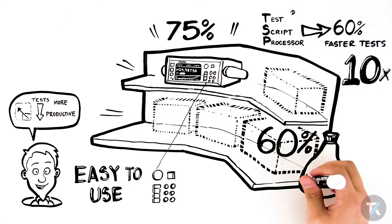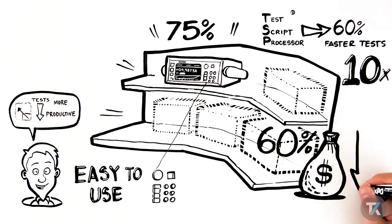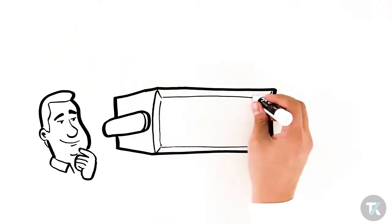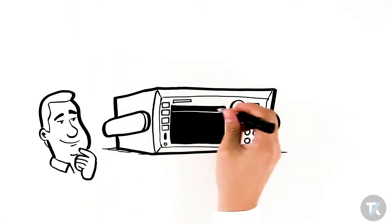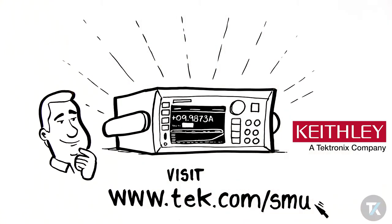Overall, using just one SMU versus multiple instruments can save thousands of dollars and lower total cost of ownership too. To learn more and for help in choosing the SMU that's right for you, visit the Source Measure Unit Leader at www.keithley.com/smu.